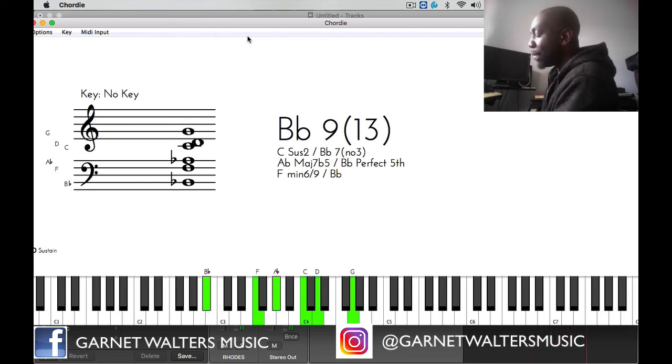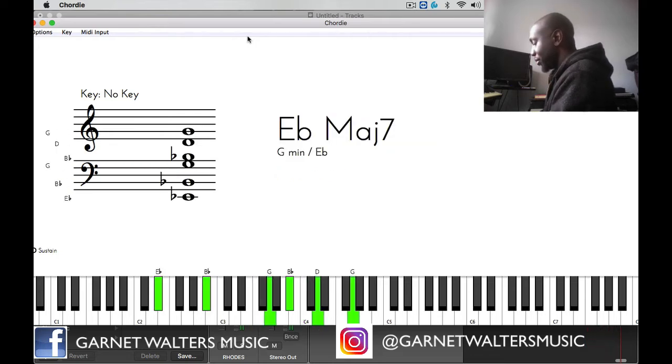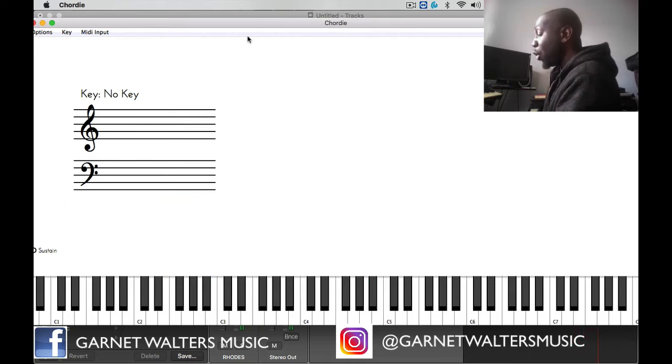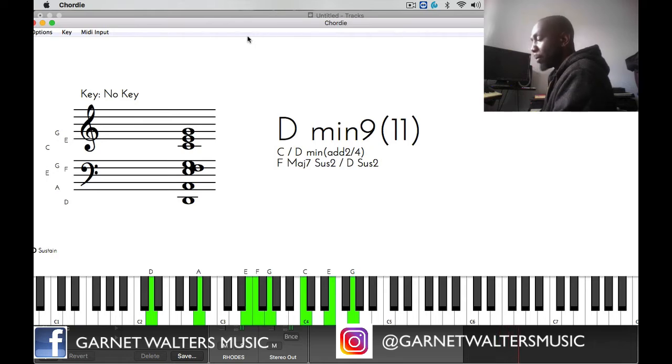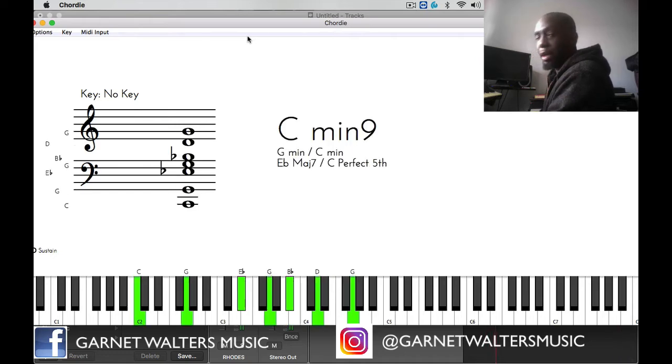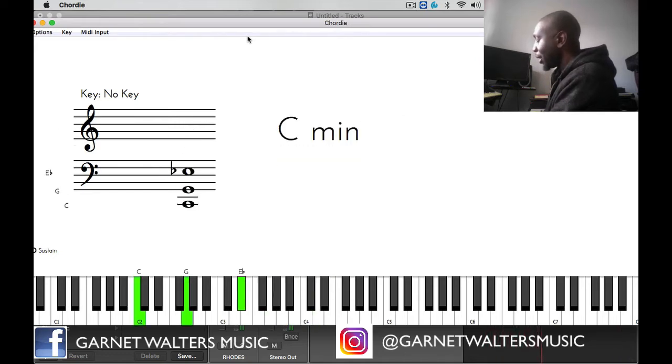Then I'm going to go to E flat major, and then I'm going to play that line there. Then go to the 7 which is D minor 7 chord, then I'm going to go to a G dominant 7 chord with a sharp 5, and then I'm going to play C minor 9 chord, and then I'm going to play the line again to go back to the top of the chord progression.